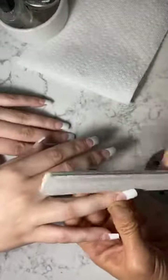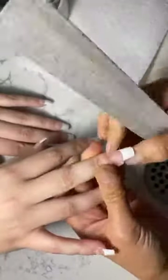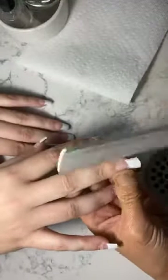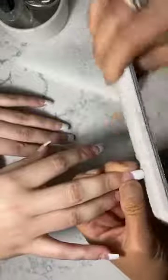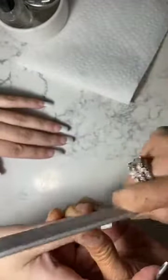Normally when I put a white tip I don't shape it up, but the way we build the bridge like this, I have to shape it up — make sure it's small enough to look good. If it's too wide, it looks bold. Shape it up a little to make her finger look long and her nail bed look long.